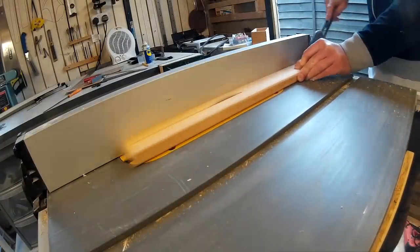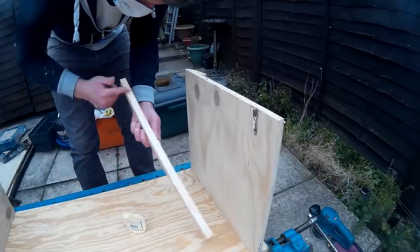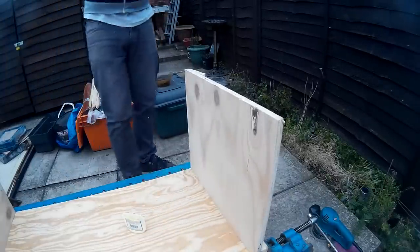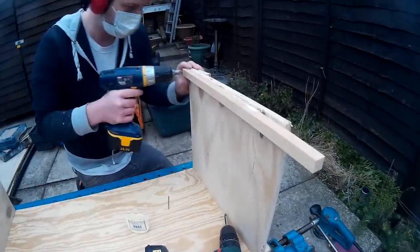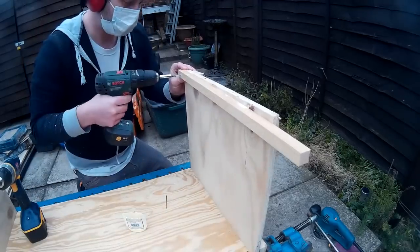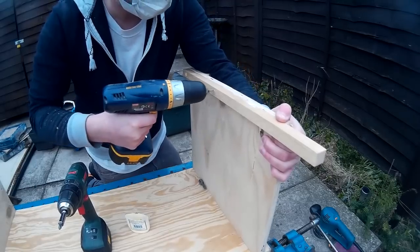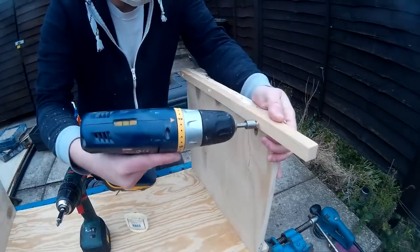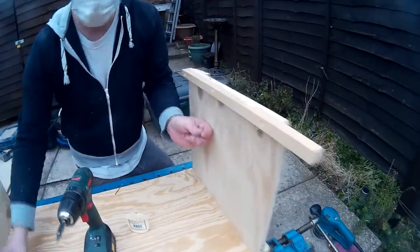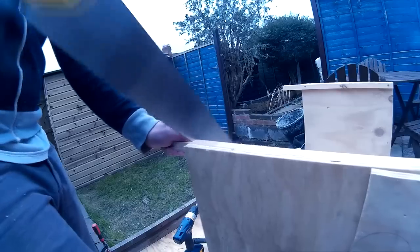Then I ripped down a couple of battens which I glued and screwed to the top of the sides. I could then screw through these battens to fit the top when it was ready to be put on. And then I cut these to size.